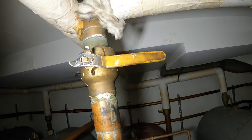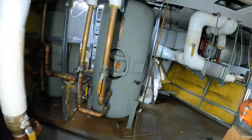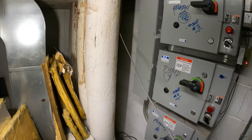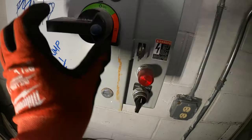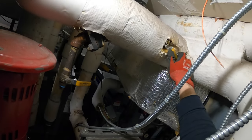This valve is all messed up — it's still leaking. But they pay the bills, so it is what it is. Pump number one — I labeled this last time because they were all wrong. Lockout tagout — pump is off, let's shut this down.